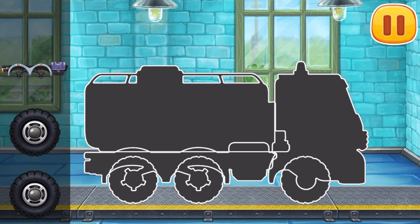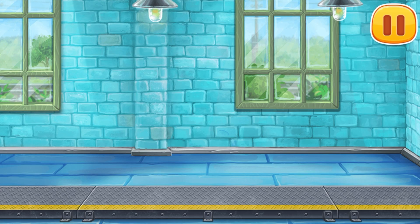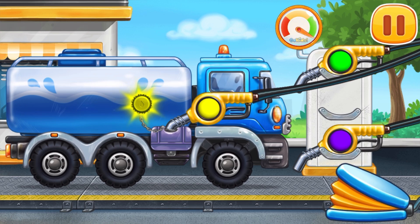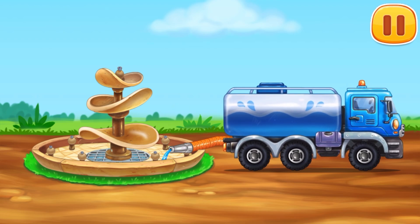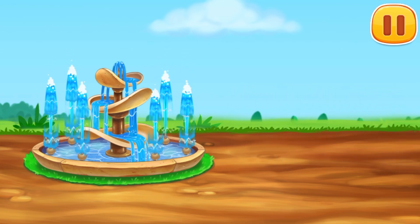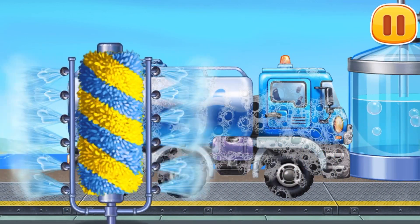We need to assemble. Water truck. You're doing really great. Now we need to fill it. Water truck. Press the pump. Ready. Let's fill it with water and turn the fountain on! Let's wash. Water truck. Move the brush to wash the dirt away. Move the washer along the vehicle to clean up the rust. Amazing!